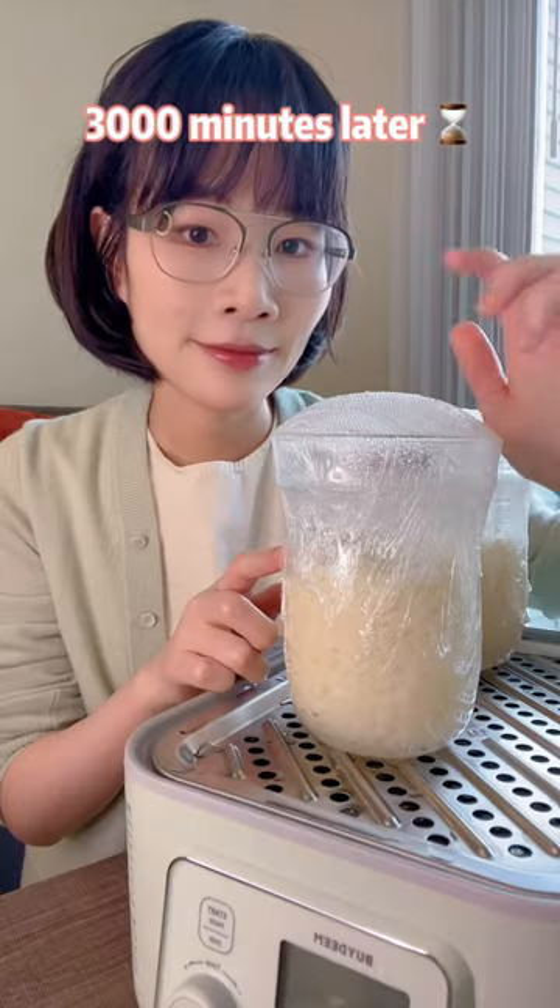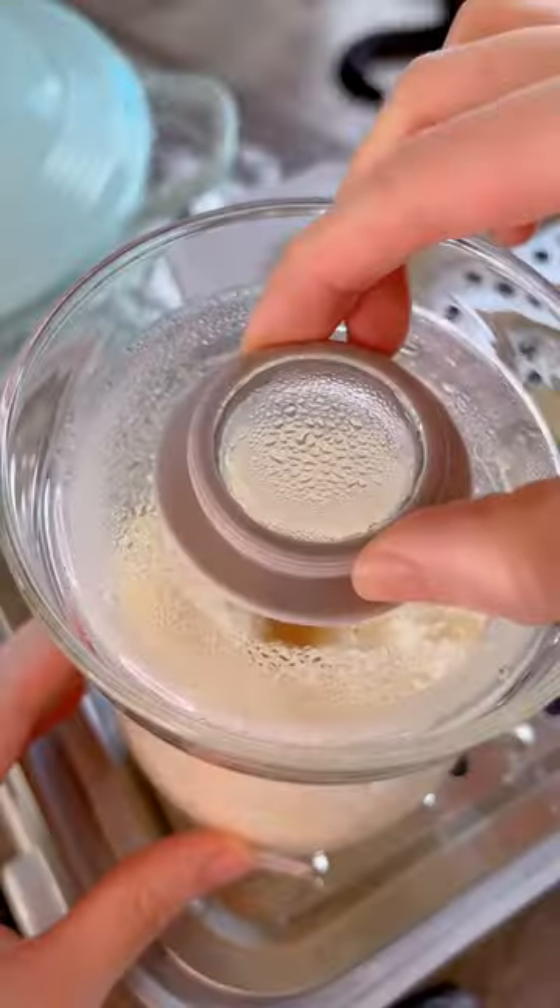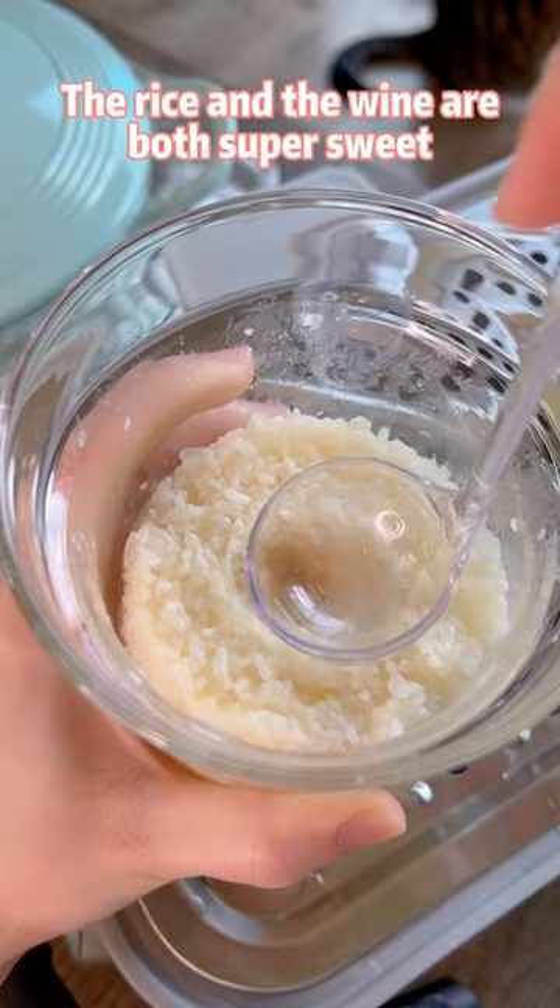Three thousand minutes later, the plastic wrap should be bloating. The rice and the wine are both super sweet.